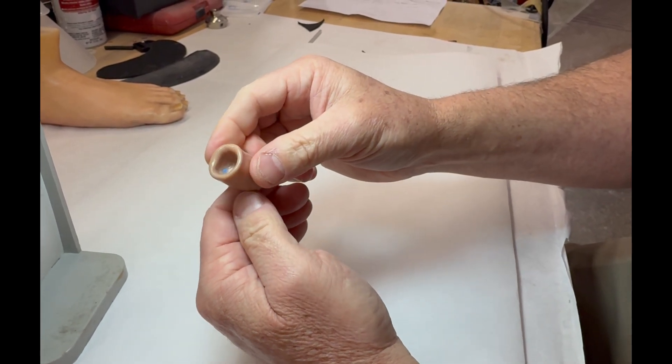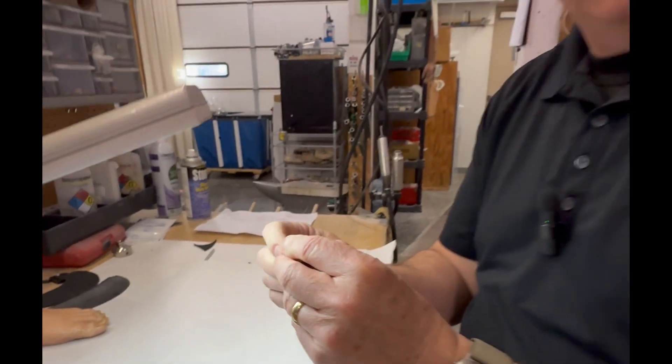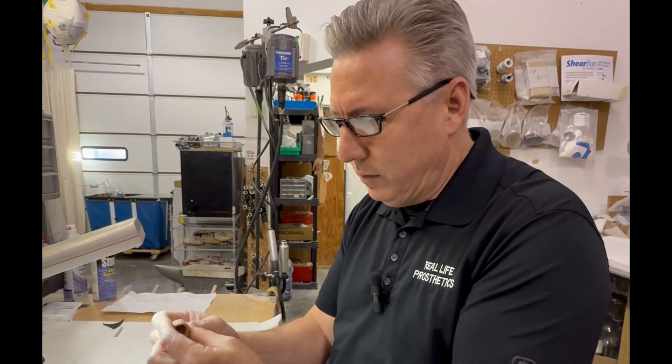Everything else looks good. I'll go ahead and spend some time working on this — about 15 to 20 minutes — and his finger will be in good working order, fitting and functioning as intended.